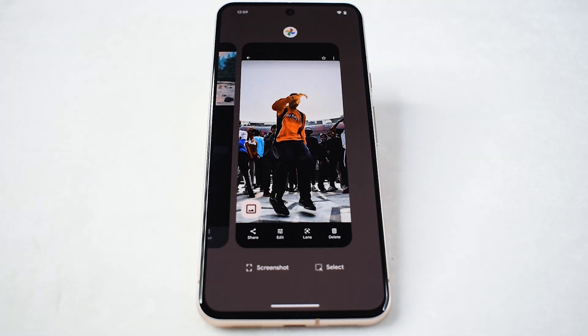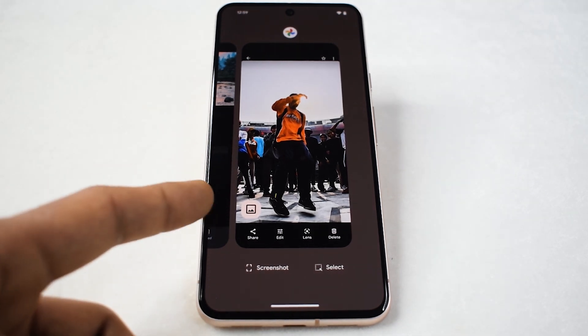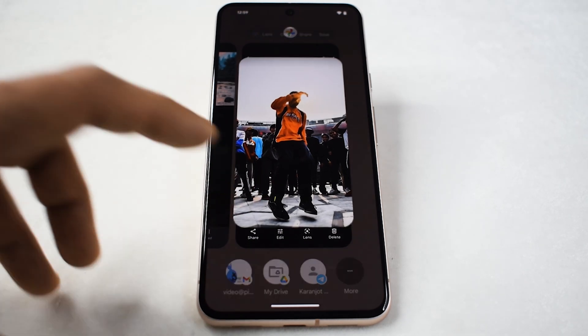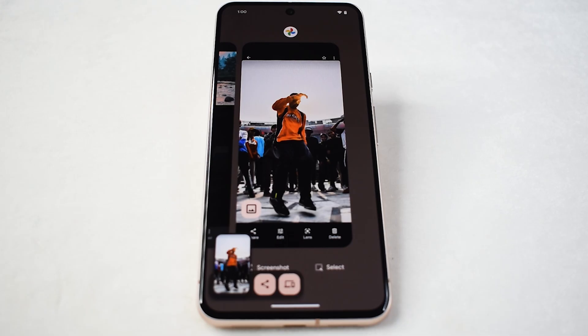As you browse the recent apps screen, keep a keen eye out for a distinct image icon superimposed on your selected picture. This icon serves as the gateway to the copy feature, enabling you to effortlessly duplicate images for various purposes.